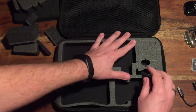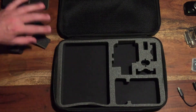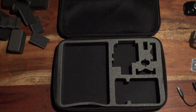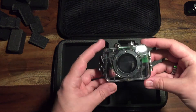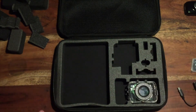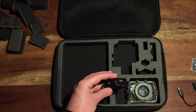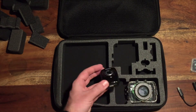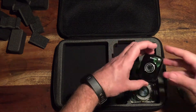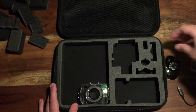I only own a cheap Chinese knockoff, so you'll have to decide if you can recognize some of the cutouts for your GoPro. Here you see me try to fit my cheap China action cam knockoff inside this case.